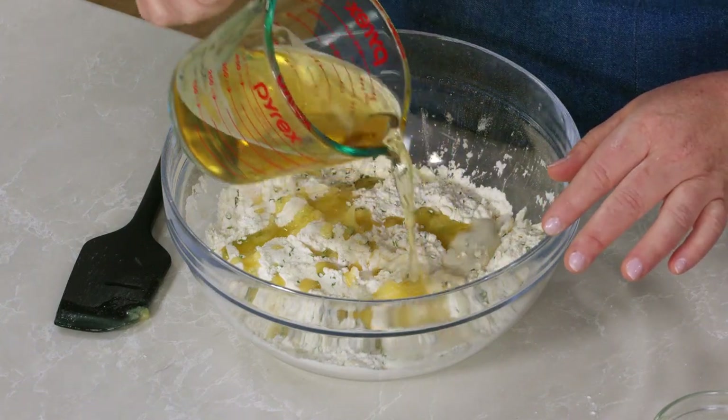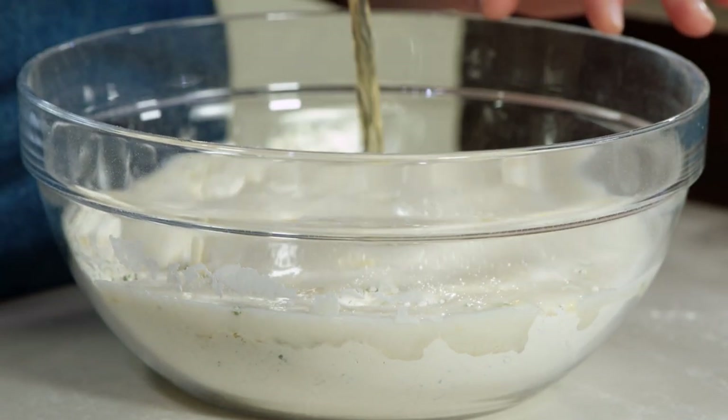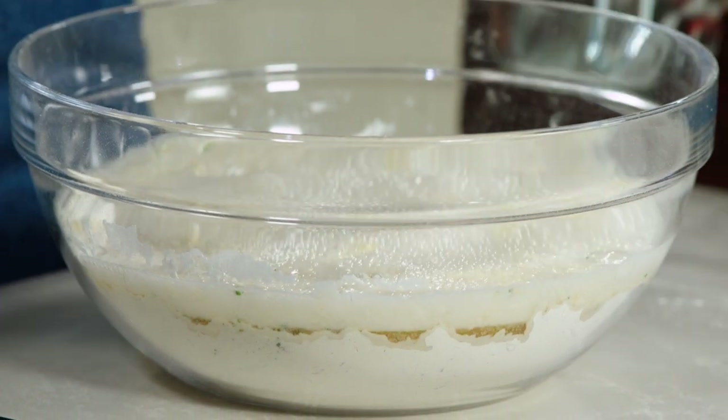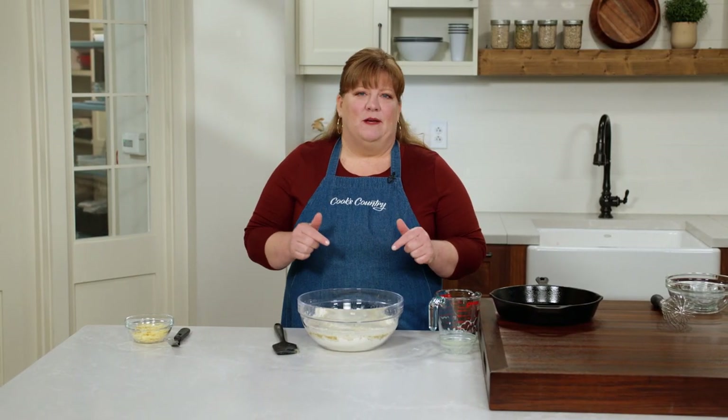While the beer is there mostly to contribute lift because of its carbonation, it's also going to add some flavor. So save your hoppy IPAs and your heavy malty stouts for drinking. If you wouldn't drink this beer after you've mowed the lawn on a hot summer day, don't use it in this bread.